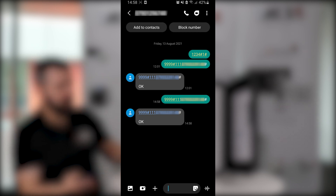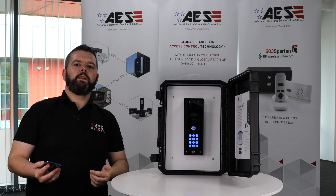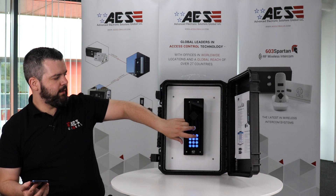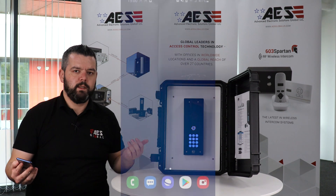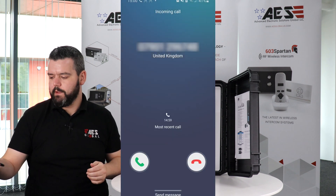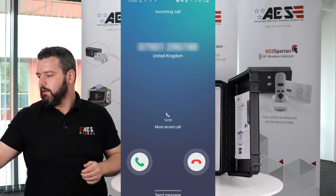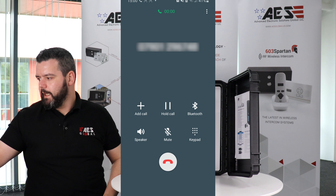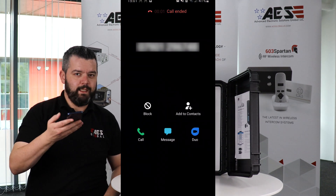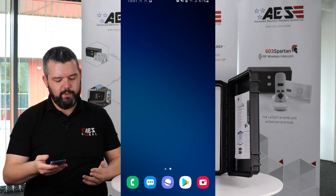The intercom is now hooked up to this phone. Now that the dial out number has been programmed, once I hit the call button, the intercom unit is going to dial my number and ring through to my phone — I can talk to the visitor at the gate or the entrance. Because the phone is so close to the unit, you get a little bit of feedback.